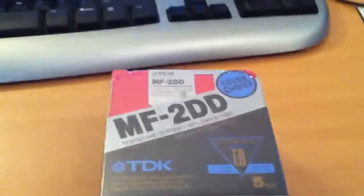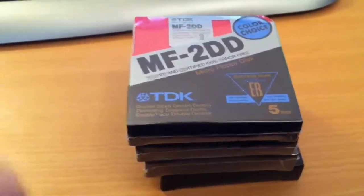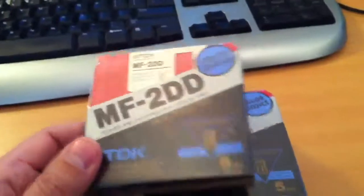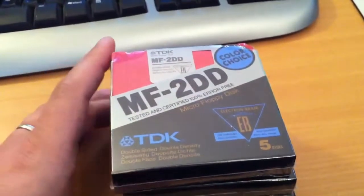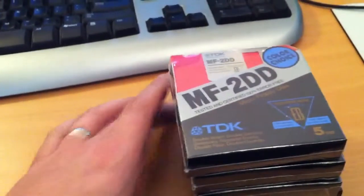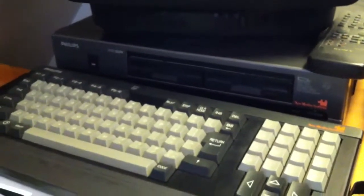Thanks to UK Retro Games, thanks Mark. I got a great pickup. This I got off the internet — actually four packages of double-density two-sided three-and-a-half-inch discs. They are great for use with these old systems: the MSX2, the Atari ST, and I believe also the Amiga.